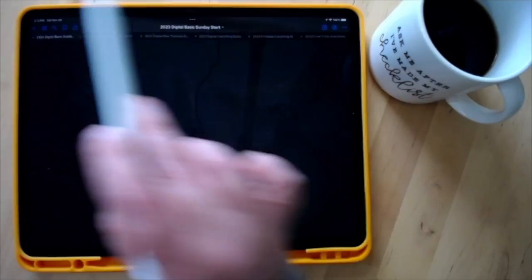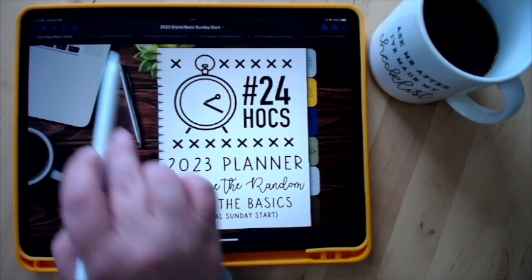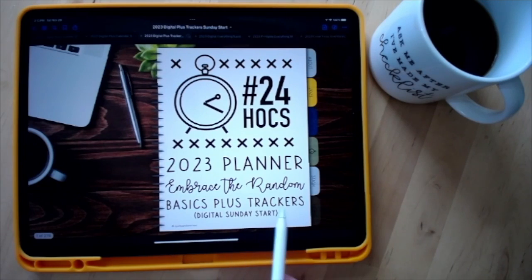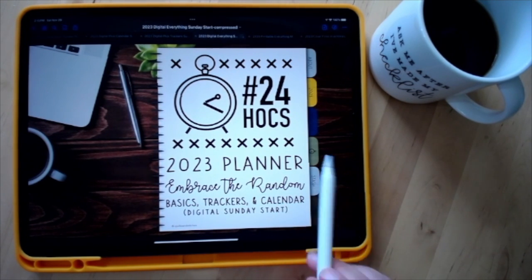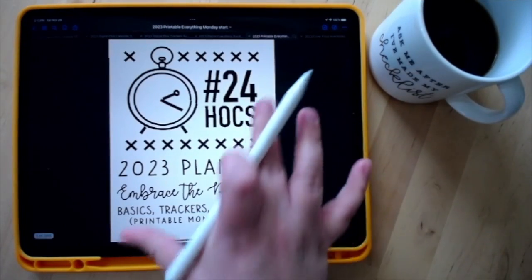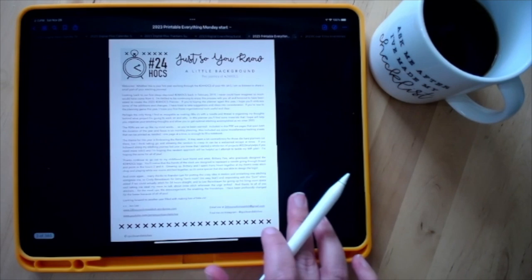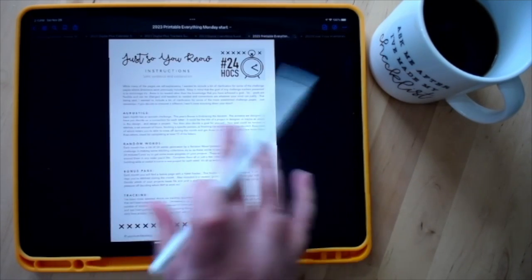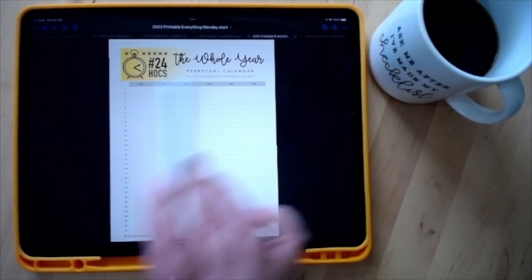I'll go ahead and close that and start with the basics. There are four versions available: Basics, Basics Plus Calendar, Basics Plus Trackers, or Basics Trackers and Everything — which includes everything available. The printable version offers the same content and is laid out in 8.5x11. It is designed to be printed double-sided, so the two-page layout will have the color design on each side.